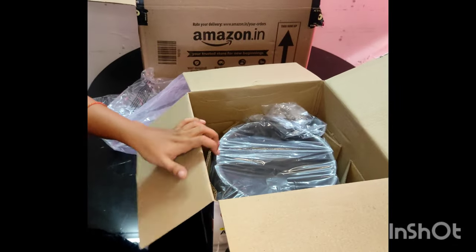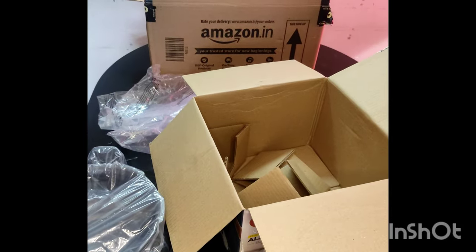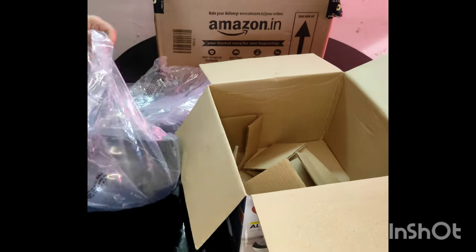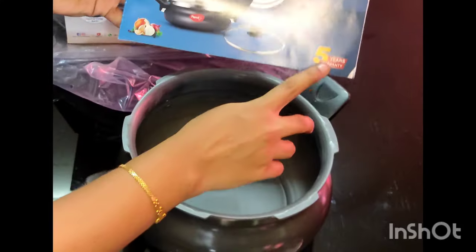You can order this cooker. There is a 5-year warranty, available on Amazon or online. There is a seal on the warranty card.